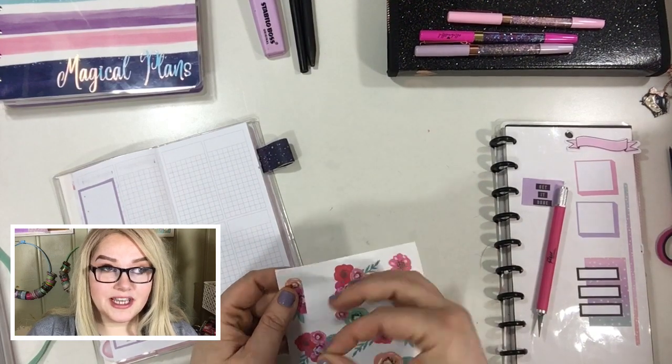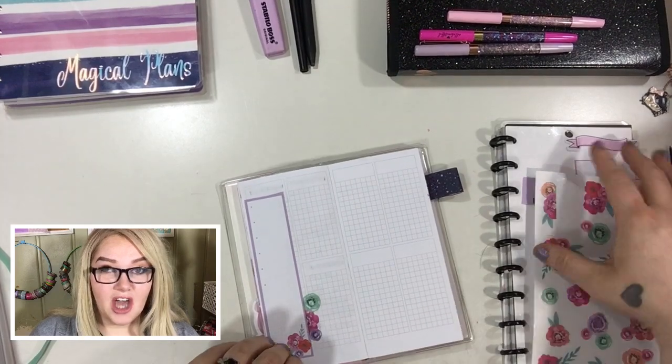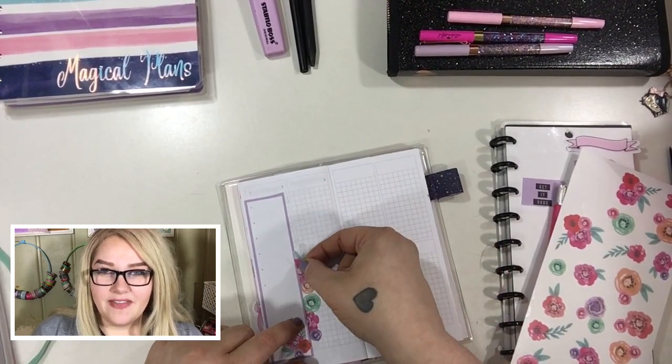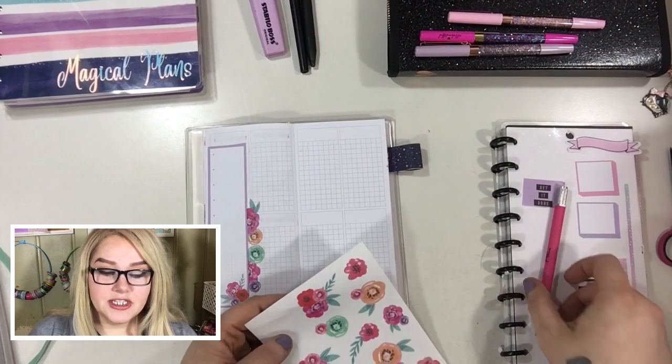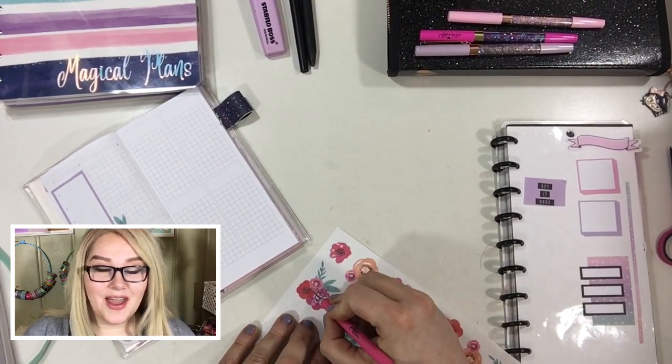I grabbed this long box here and I really wanted to see how it was going to work. I just trimmed off that top piece because it didn't really go with my theme — it kind of had those black font accents. So I just snipped those right off and saved it, and it's a totally new sticker on its own now.